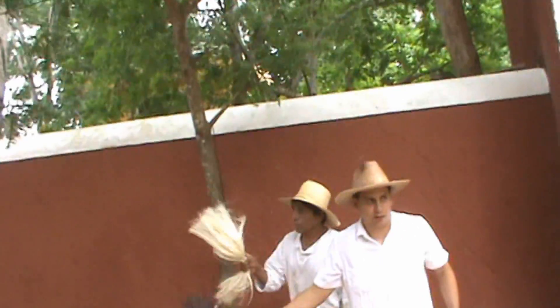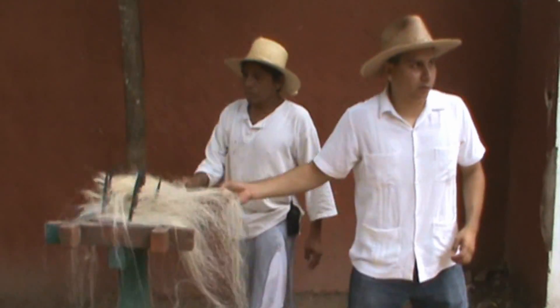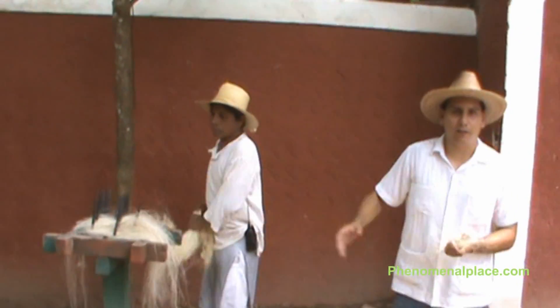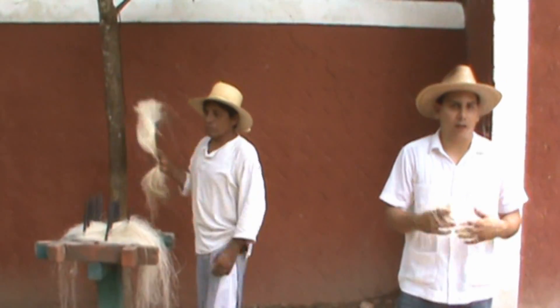We can see that some of the fiber stays here in the device — this is the weakest fiber, which we can only use to make a kind of sponge to wash dishes or the skin. The fiber that stays in the hand is the good quality one that we are going to use to make ropes, carpet, etc.